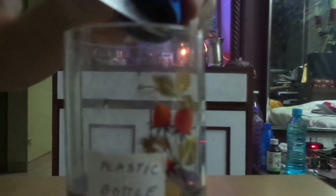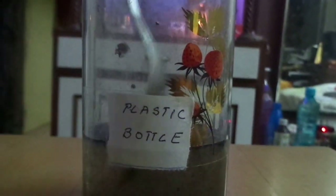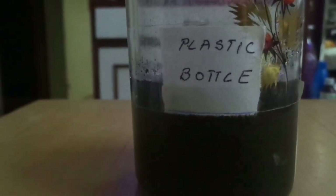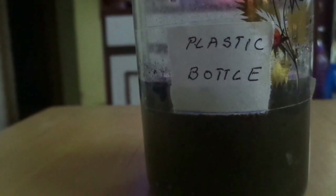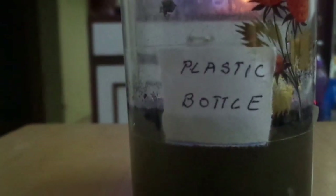Now we are going to measure the impact of Agnihotra ash on this sample, which started at 7.5. We are adding the same amount of ash as we did with the first sample of plain water. The pH value of the plastic bottled water with Agnihotra ash is showing somewhere like 8.5 to 8.6 — so statistically around 8.55. The alkalinity has gone up immediately.